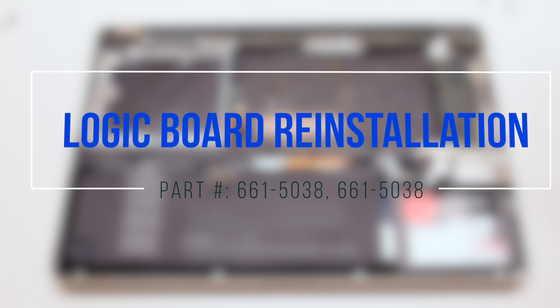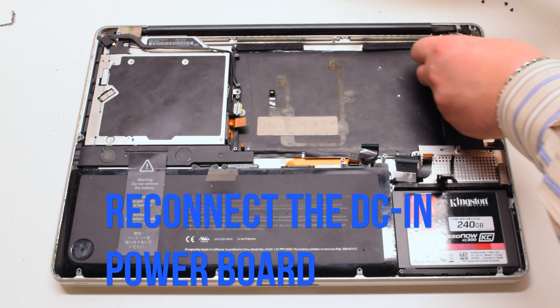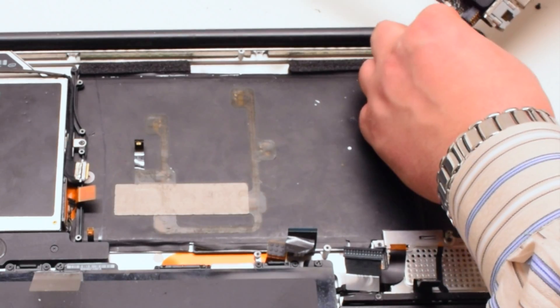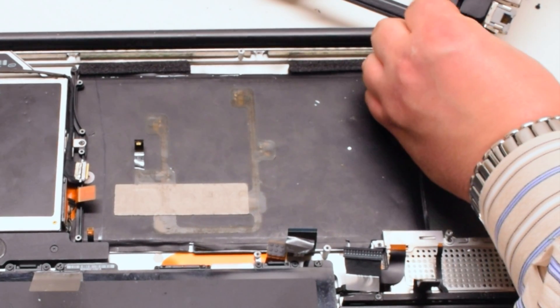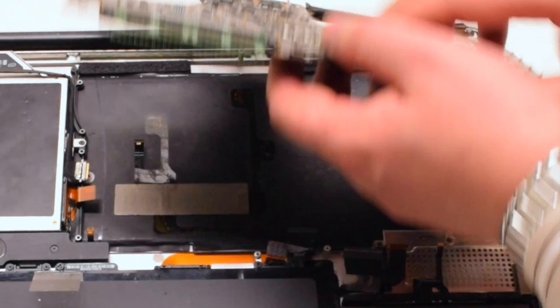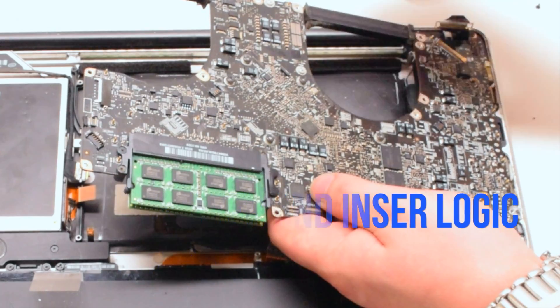Logic board reinstallation. Start off by reconnecting the logic board to the DCN power board. Now flip the board over and insert the logic board into the case.